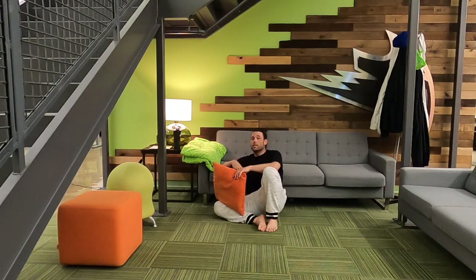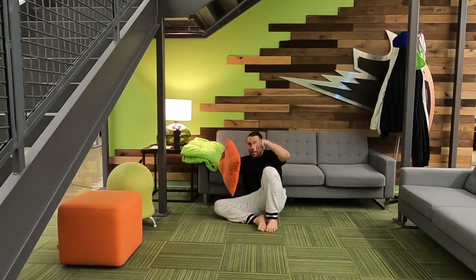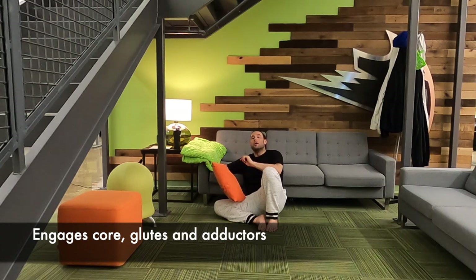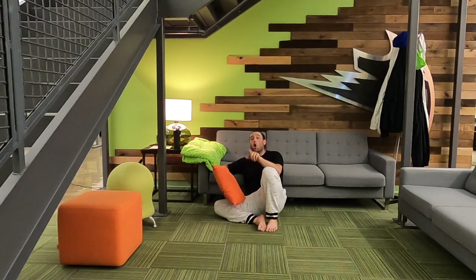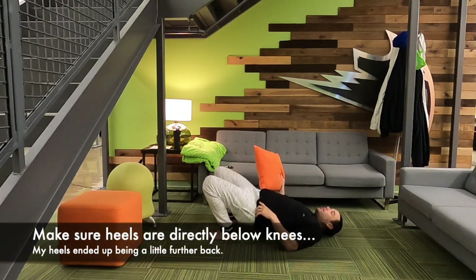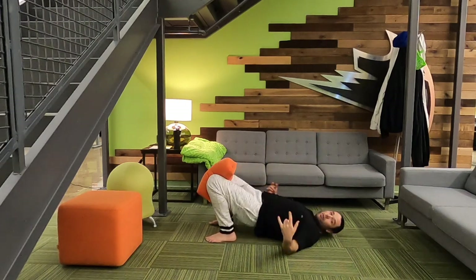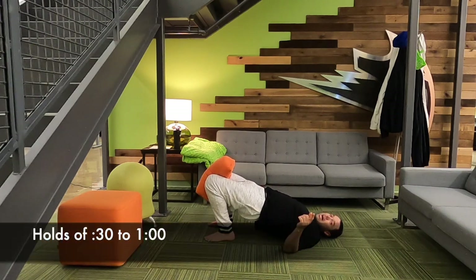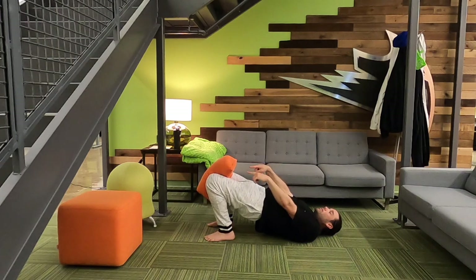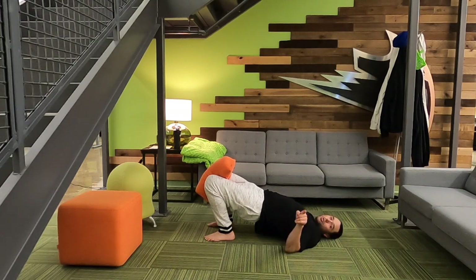Fifth and final exercise — and I hope you're taking me for real, because pillow exercises are real and practical. This is the glute bridge pillow squeeze. Get into the glute bridge position, squeezing the glutes. Place the pillow right between your knees. Squeeze. This is actually a great exercise — you're squeezing the glutes and engaging the core. You can really feel that one.